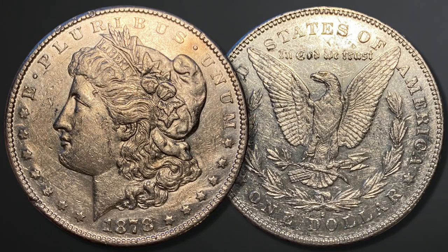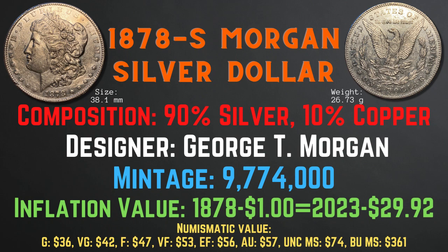The 1878-S Morgan silver dollar was minted in San Francisco and has a size of 38.1 millimeters and a weight of 26.73 grams. Its composition is 90% silver and 10% copper. The designer was George T. Morgan and the mintage was 9,774,000. The inflation value is 29.92 cents for the year 1878, and the numismatic values range from $36 in good condition up to $361 in brilliant uncirculated mint state condition.